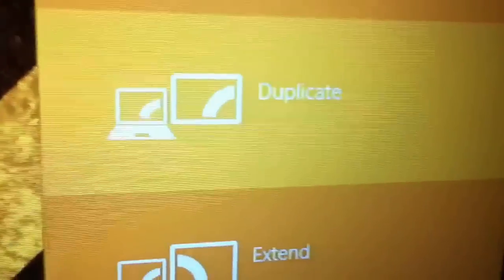You'll have loads of different options. You have PC screen only, which doesn't display on the TV. You can have Duplicate, which just shows what's on your computer. There's Extended, which I'll show you in a minute. And there's Second screen only, which will only display on the TV screen.